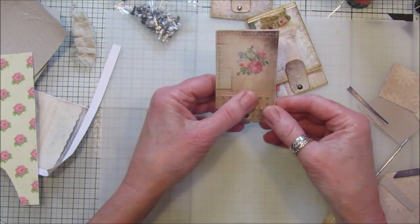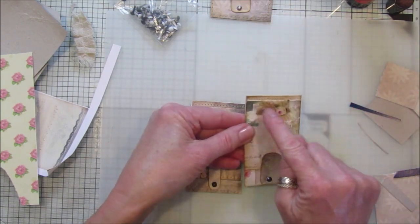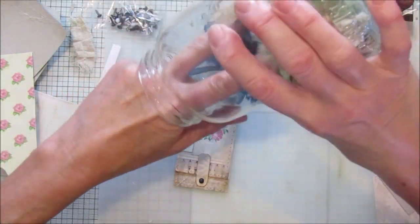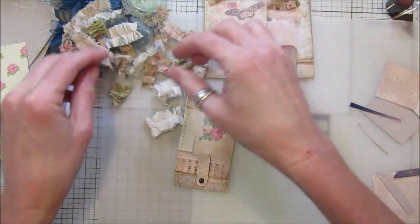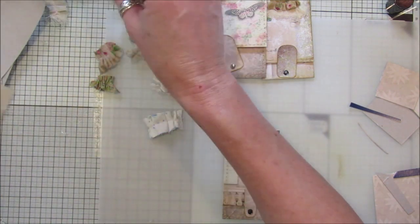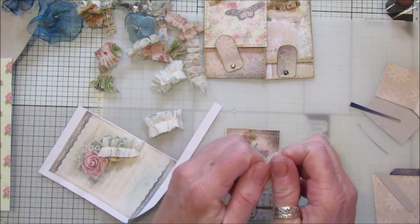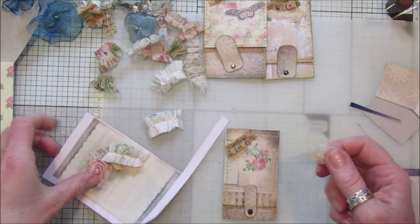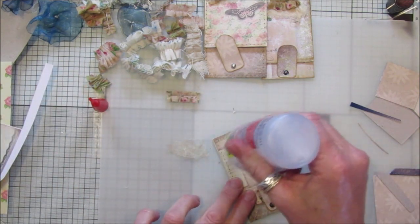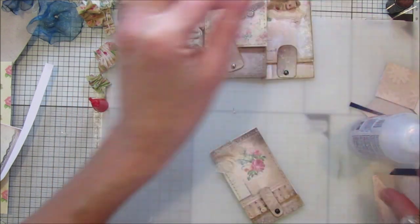That's your closure — easy peasy. Now we need to decorate it a little bit. I made those ruffles in a video a while back — I've just added them to these. Let's have a look at what else we've got. This will look nice on the corner — and let's see what I can do with a little bit of cheesecloth, which I use for everything. Let's just wrinkle this up with a little bit of three-in-one glue.